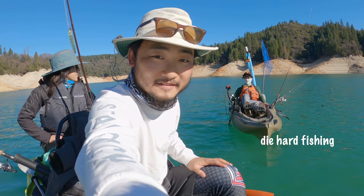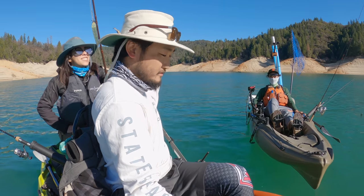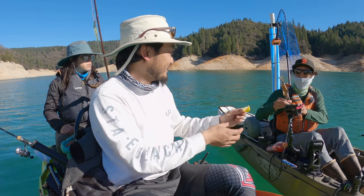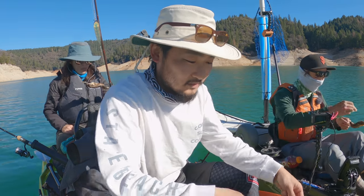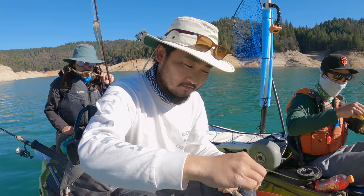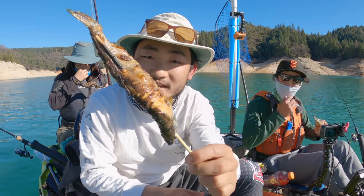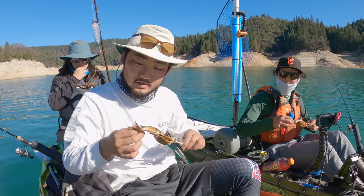Talk about perfection right here — perfectly grilled fish. These are definitely ready. Welcome to my restaurant, Adam — restaurant on the water! New style food truck.